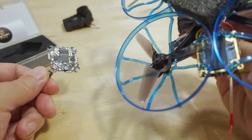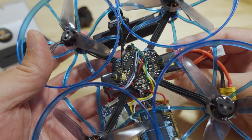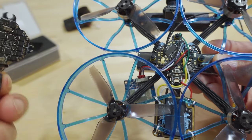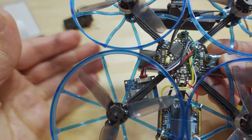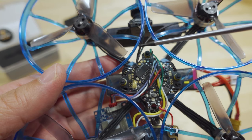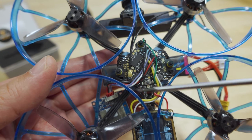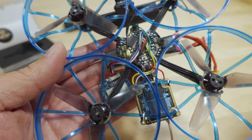I actually did two videos on this build — I'll link both of them — including an update video when I put the DJI system in. As you can see, here's the board oriented this way. Because it has the Express LRS SPI receiver — you can see the antenna right here — I actually swapped that antenna to something lighter. Because it has the SPI receiver, both UARTs are open for the DJI FPV system.